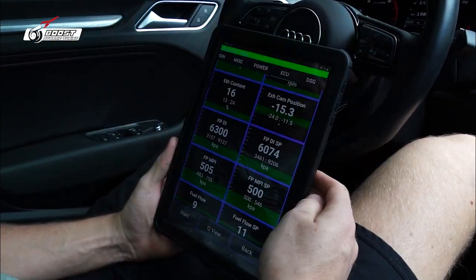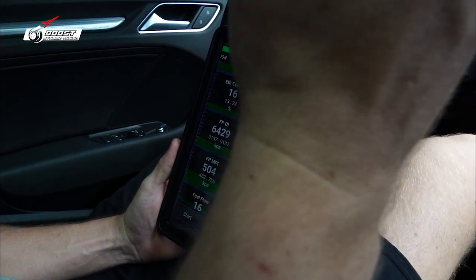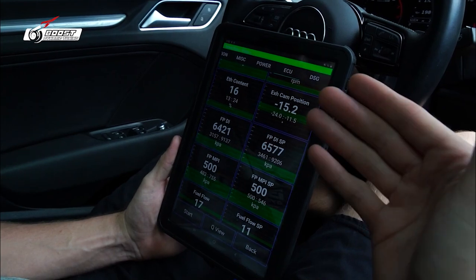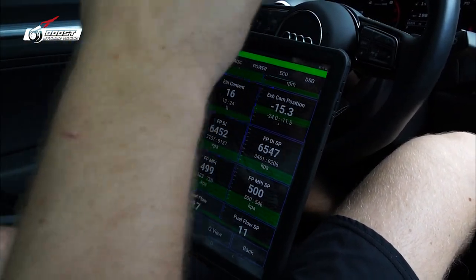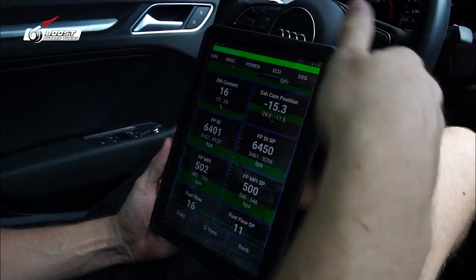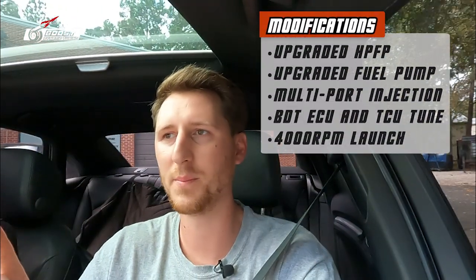We're going to do a run with 93 octane in the tank right now, then throw in E85 and do another quarter mile run so you can see the differences between the two. It can happen just like that — you put it in the tank and go for a run. No changing tunes, literally the same tune, nothing adjusted. Let's go hit the road.